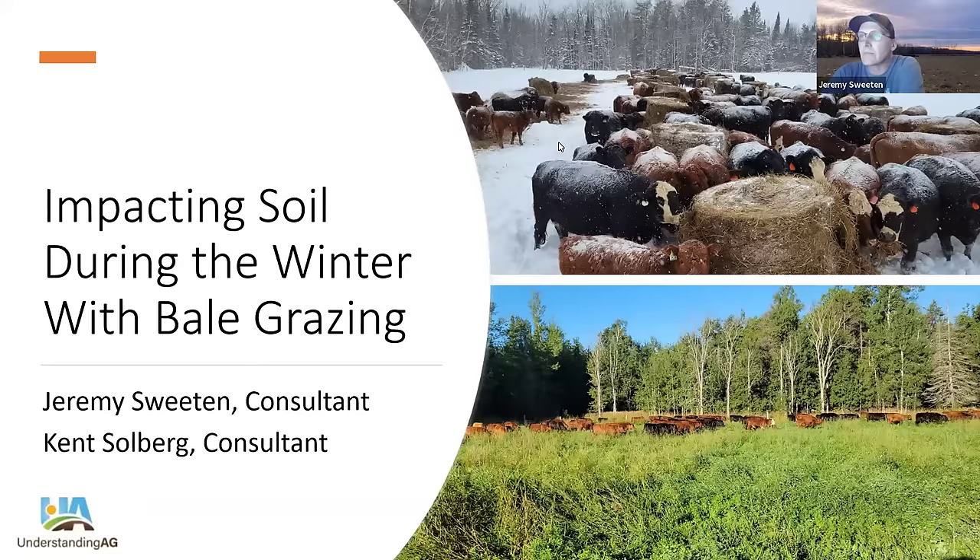Good evening, and thank you for attending this evening. My name is Jeremy Sweeten. I farm in northern Michigan, eastern upper peninsula near Sault Ste. Marie — or more of a geographic reference, the east end of Lake Superior. We raise cow-calf pairs and stocker cattle, and we're grass-fed and grass-finished all the way through. We've been bale grazing our animals out on pasture since 2017.